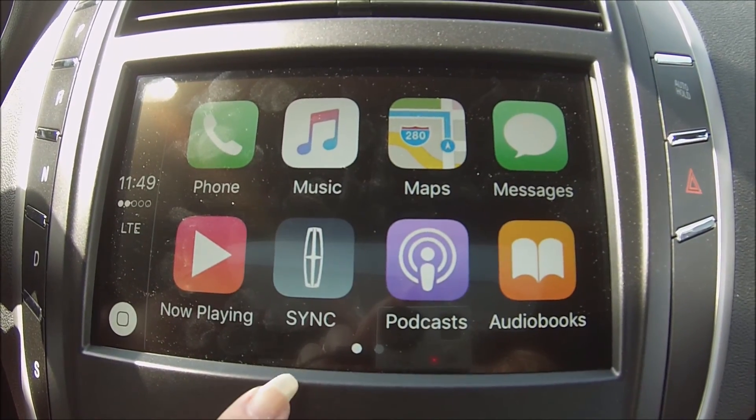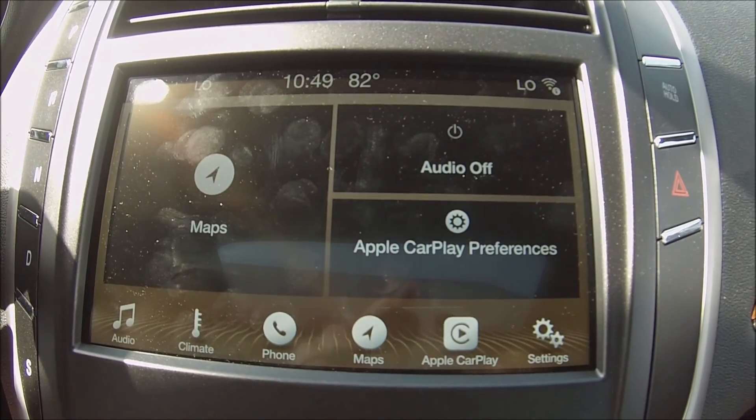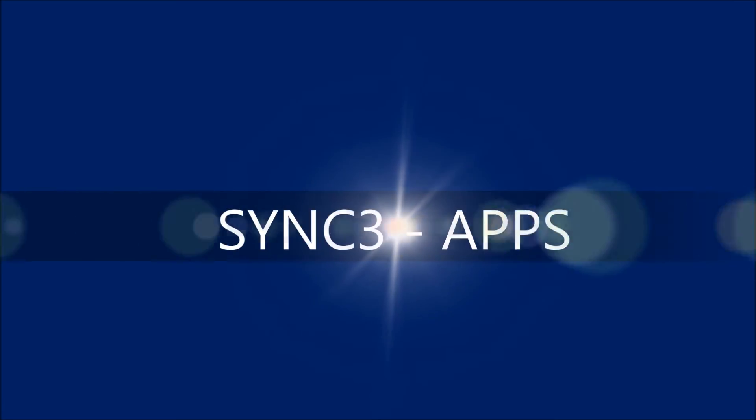And once you're done using your apps, just press the SYNC button and it brings you right back to SYNC 3. Thank you.